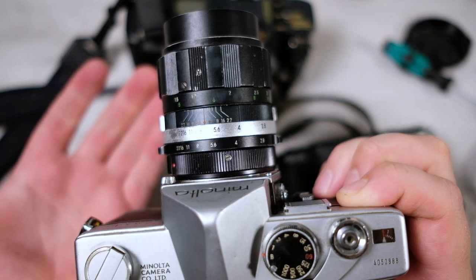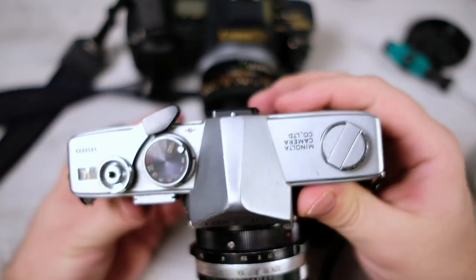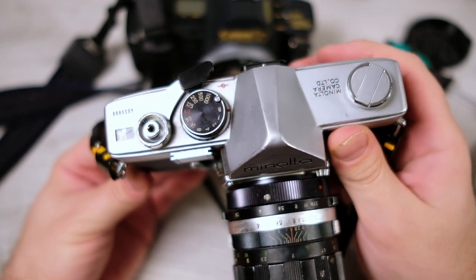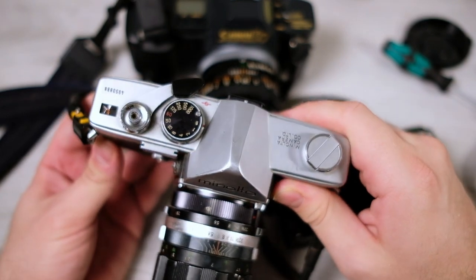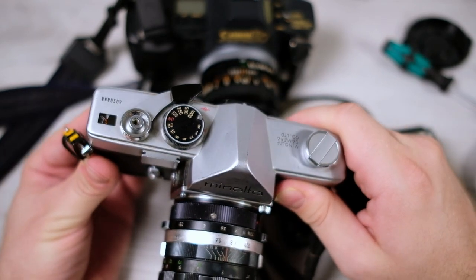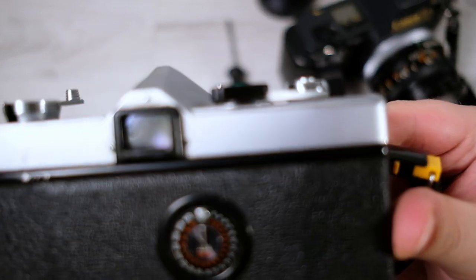Mechanical cameras ideally should also be serviced internally — the mechanics lubricated and old lubrication removed — but this is not something you should do yourself unless you know what you're doing. The amount of lubrication is very specific, in very specific places, and it's a very small amount. After checking the mechanics and light seals, check the viewfinder.